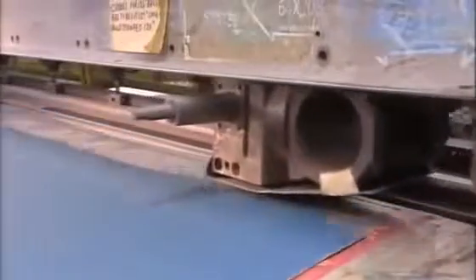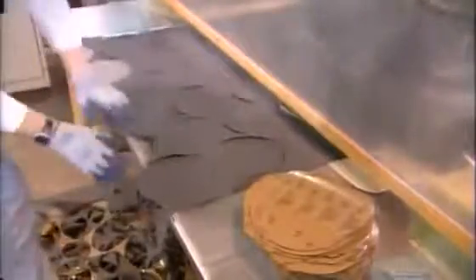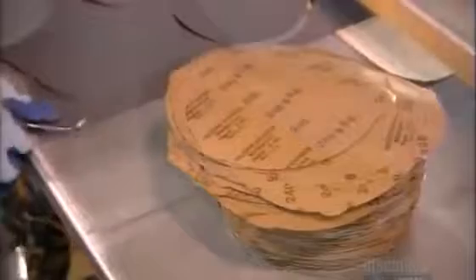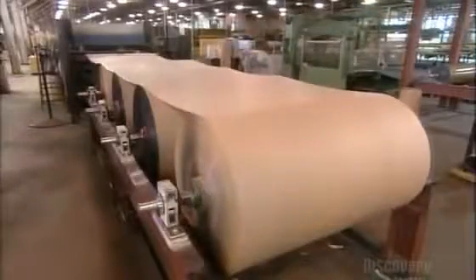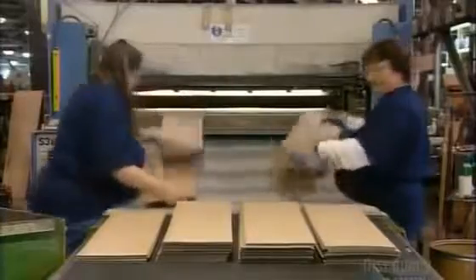They slice some rolls into big sheets, which will be made into commercial sanding belts — the kind used in heavy manufacturing. Another machine punches out sanding discs. At another station, they unwind four rolls of sandpaper simultaneously into a machine that carves them, four at a time, into small rectangles. These rectangles won't be used for sanding, but as grip tape for skateboards.